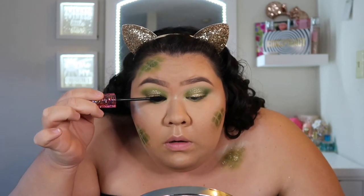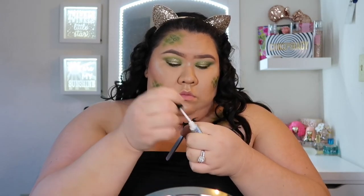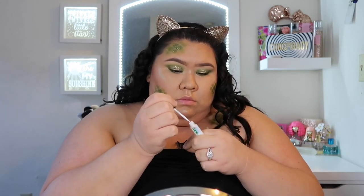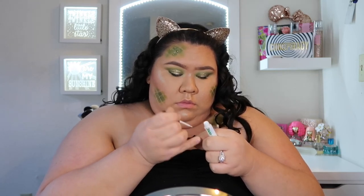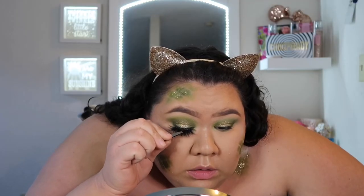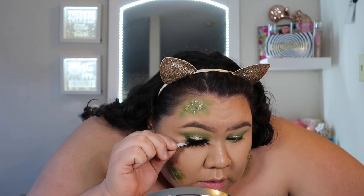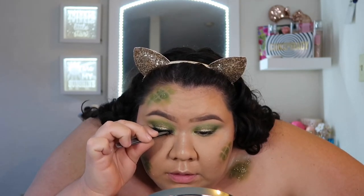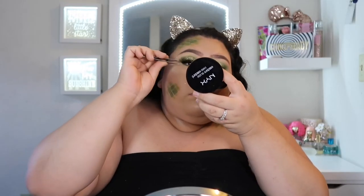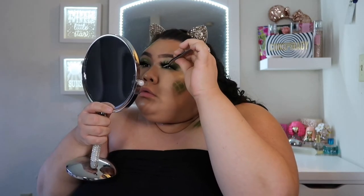Then I'm going in with these Crazy Beauty lashes — these are called Scream, part of her new lash line that came out alongside Spooky and Boo. Right now if you place an order and use the code SPOOKY you get 15% off your entire purchase, so head over to her Instagram business page — I'll have it linked in the bottom bar. I love these lashes, they are so full and long and beautiful. If you're doing a dramatic eye for Halloween, these are the lashes you should be wearing — they go with any dramatic look. Look at how full they are!